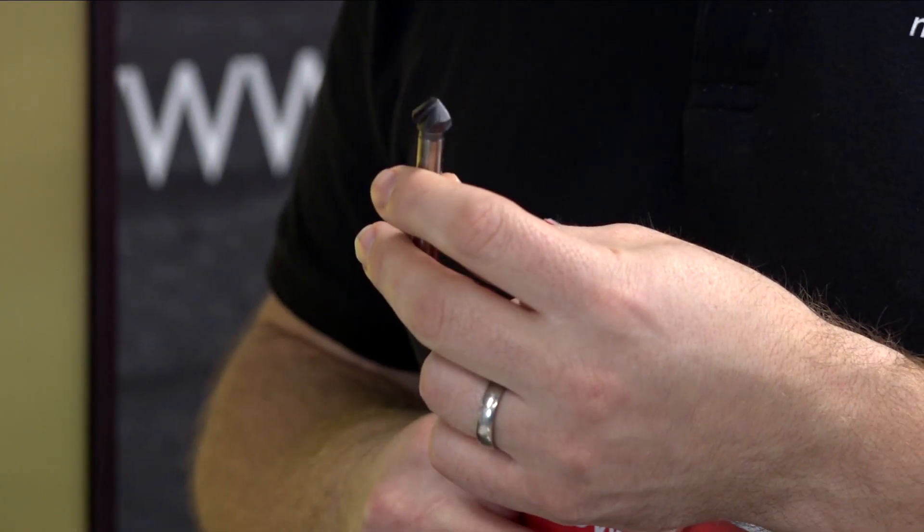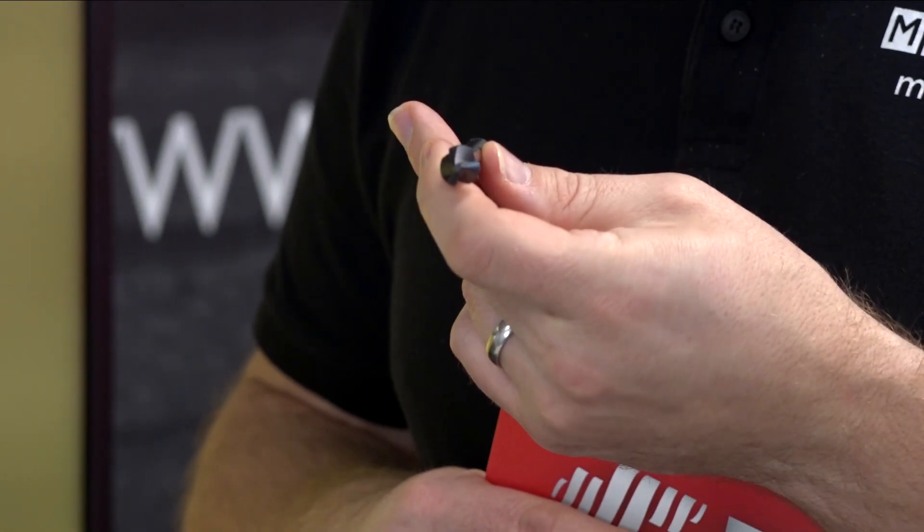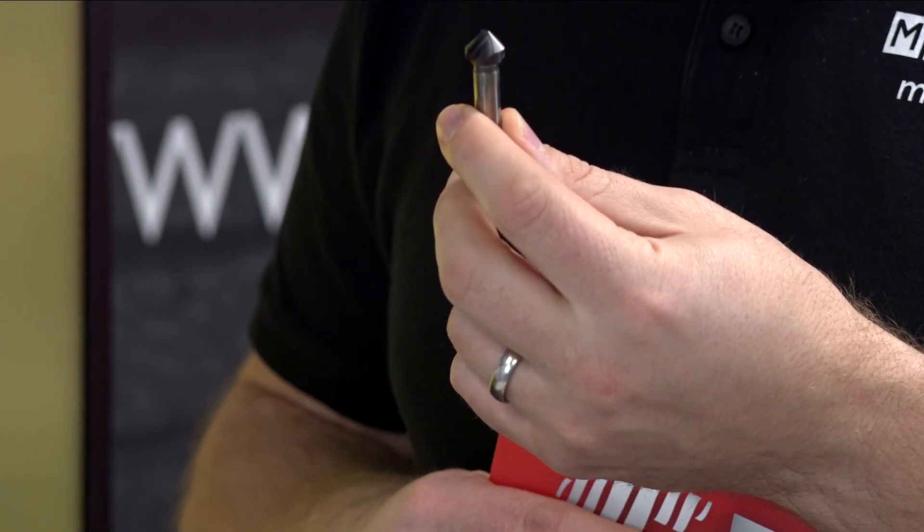And how have you done that, because it does look completely different to any other countersink? In normal countersinks you'll have a straight cutting edge, but this one's got a convex cutting edge, which we've proved gives you a much better surface finish and it also reduces the cutting forces dramatically as well.